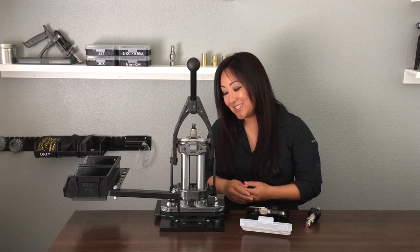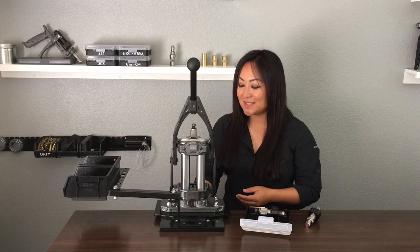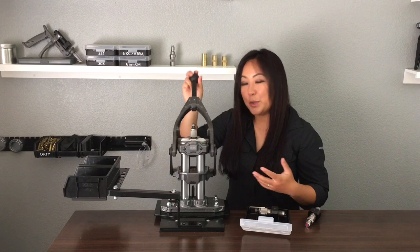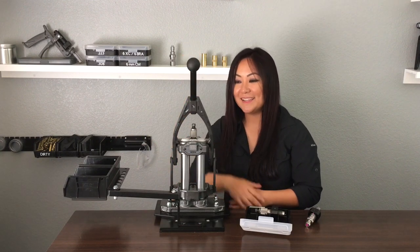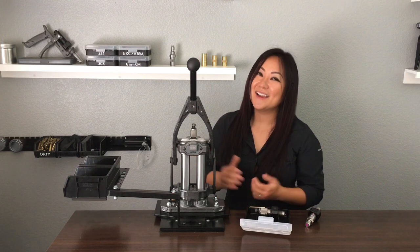Another thing: if you're OCD like me and you like a clean reloading bench, it does come with its own little primer catch tray at the bottom. When you're done sizing a hundred rounds, just take it out, dump it, pop it back in, call it a day. Now we have sized brass, so we need to clean — moving on to tumbling.